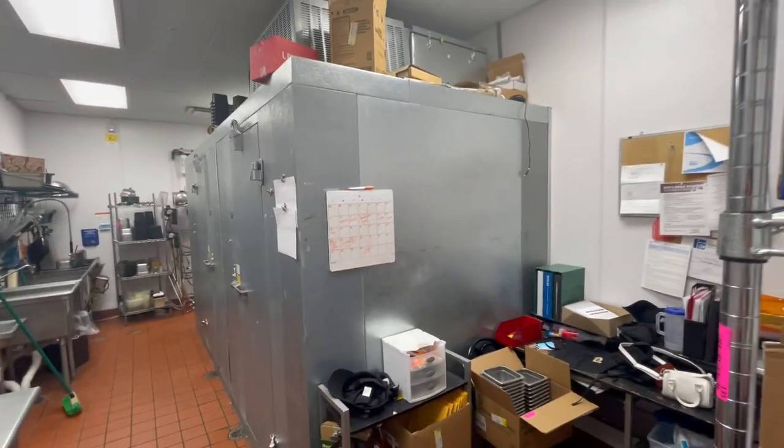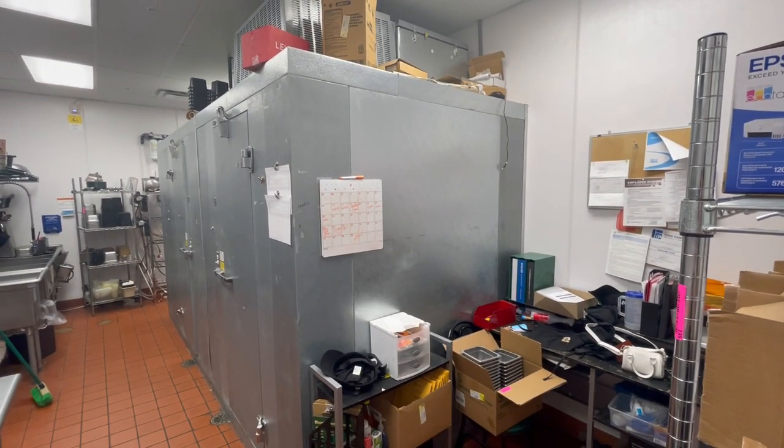It's a nice clean unit. It does have a floor in both the walk-in cooler and the freezer side. It's a good looking unit.